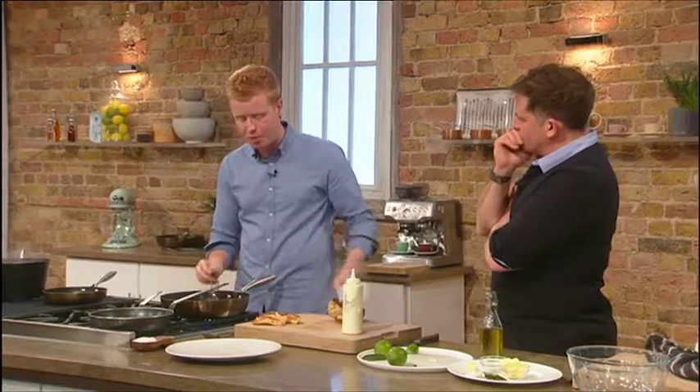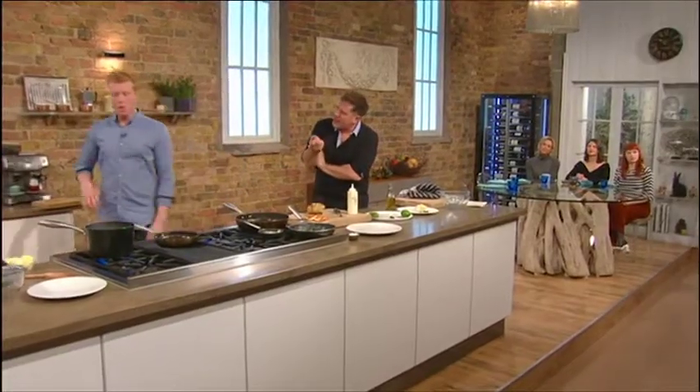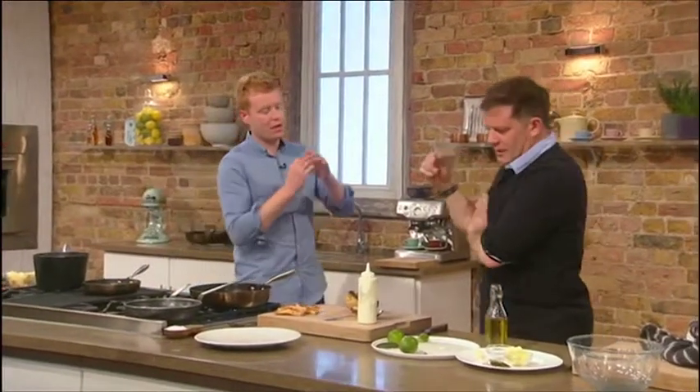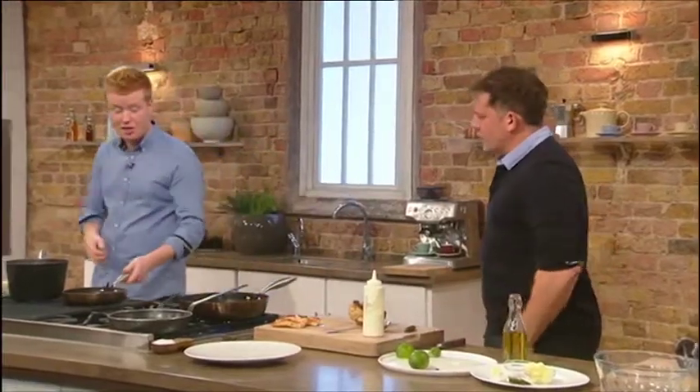I mean, if you were to buy a shop-bought yoghurt and wanted to get this thickness, you'd maybe hang it? You can just hang it in a little bit of cloth, and actually you get a lovely whey which you can use — it makes fantastic sauce for fish and things like that.